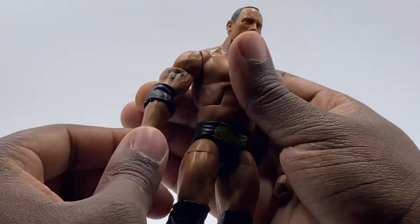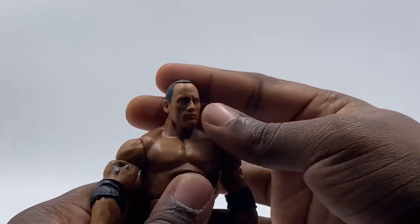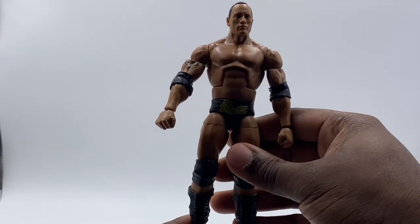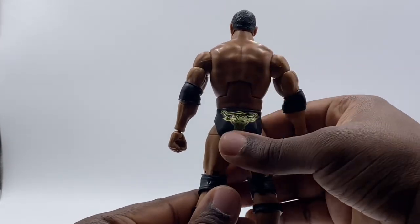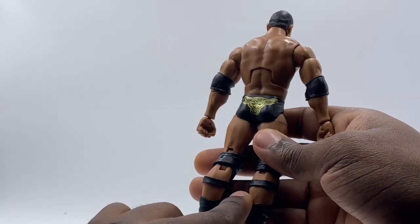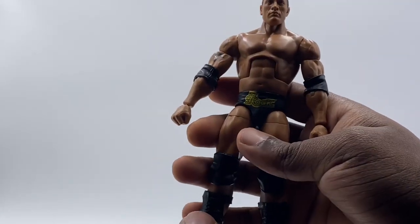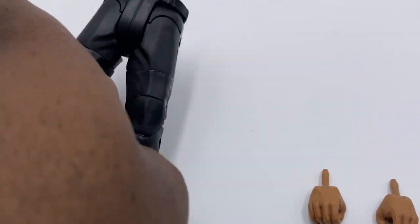This is probably my favorite version of The Rock — when he was the Undisputed Champion, also holding the WCW title, feuding with Jericho, Brock, Hogan, and Austin at the time. Looking at the back of the figure, he has the Brahma Bull logo in gold, says The Rock on the front, and has his signature boots with the open back. Absolutely love this figure.